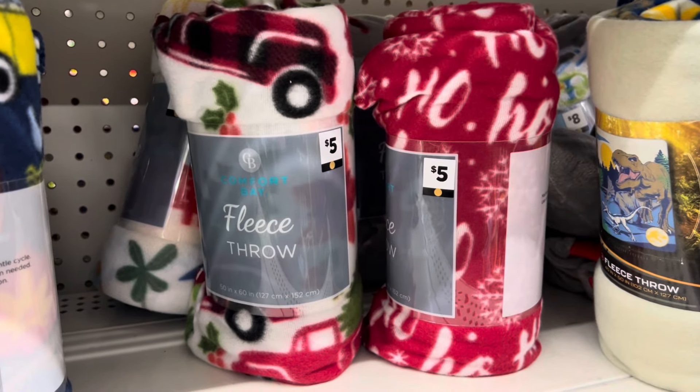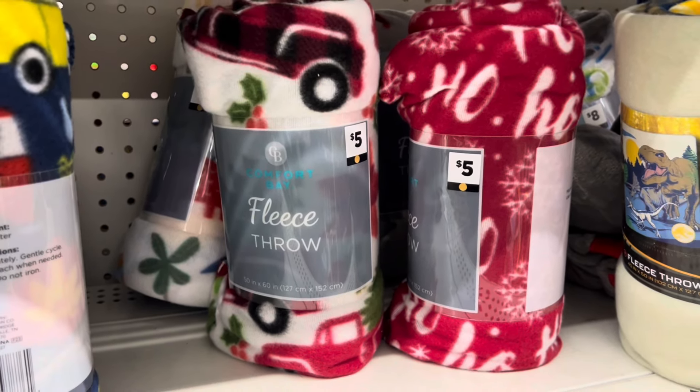I think that is definitely a deal worth mentioning, grabbing these for 75% off. I'm going to pick up a couple of them today and I will show you guys on the receipt how it works out.